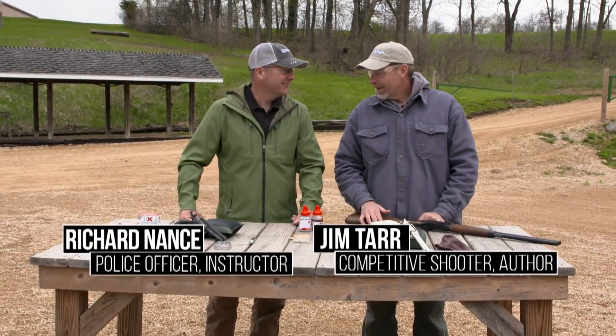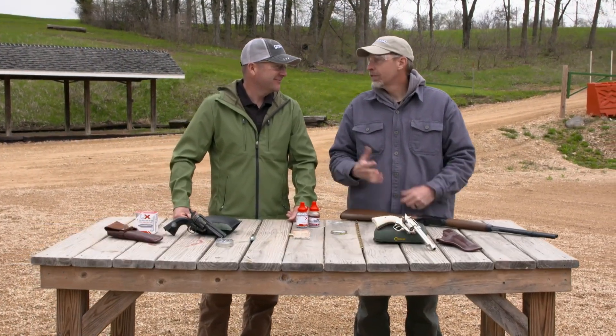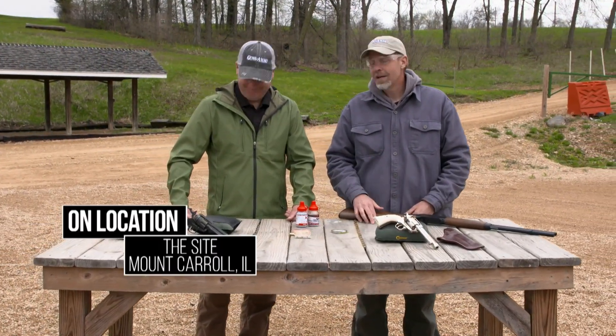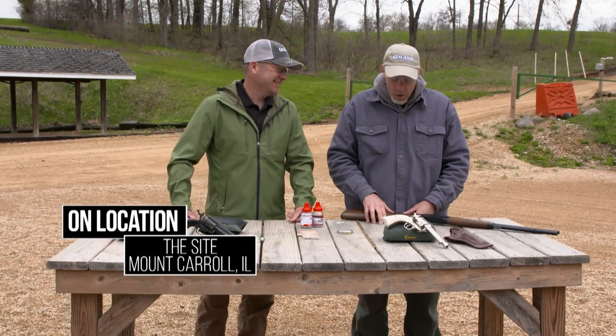Rich, time for some brutal honesty. When I found out we were gonna be working on the Umarex Legends old style guns, I was like, whatever, yeehaw. And then we came over here and started messing around with them and oh my gosh, these things are freaking awesome.